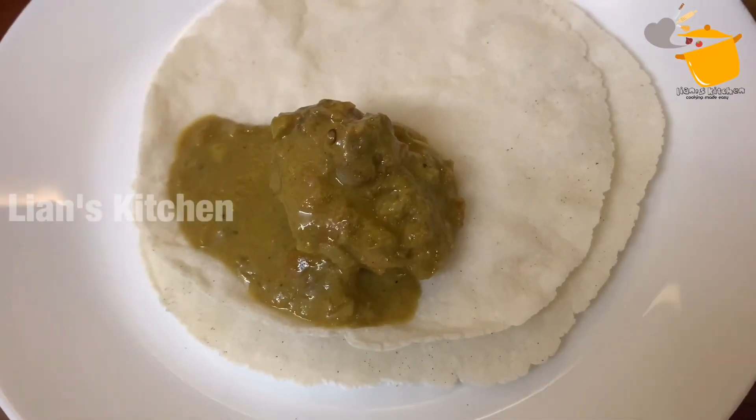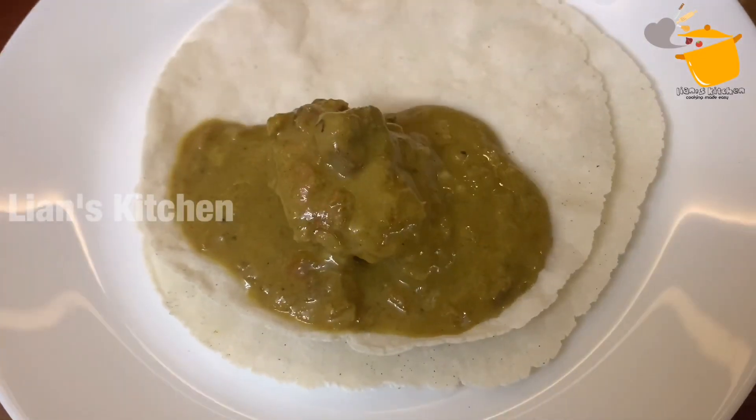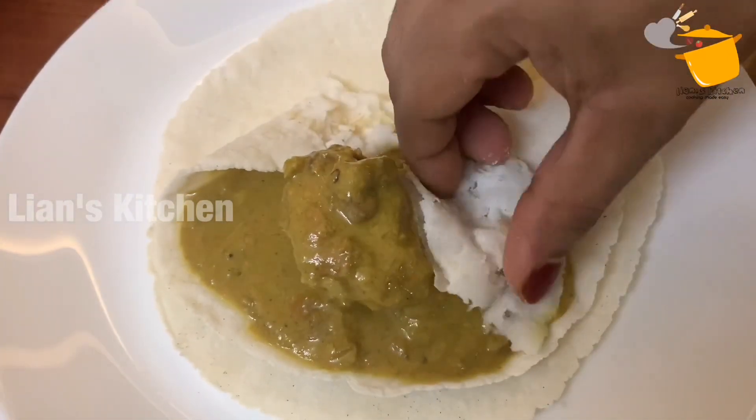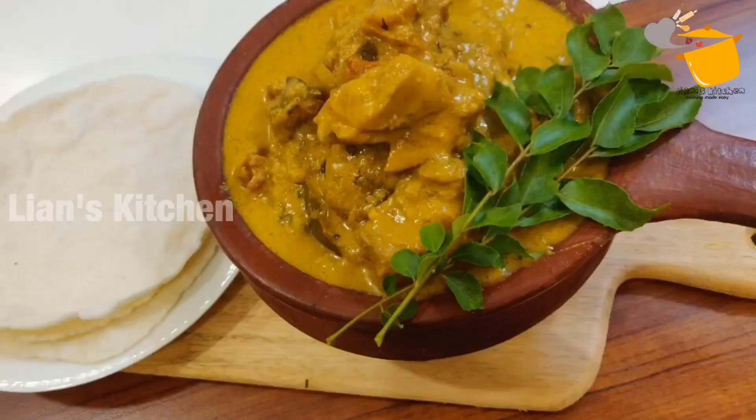I put the pot in the pot and it will be cooked. I have cooked the pot in the pot. I will try it again.